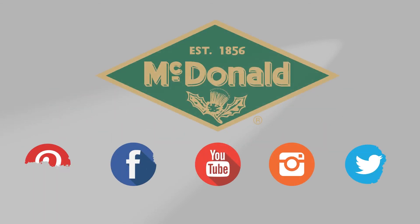Stay connected with us on YouTube, Facebook, Instagram, Pinterest, and Twitter.